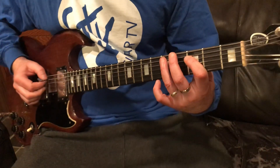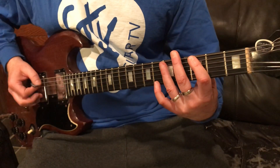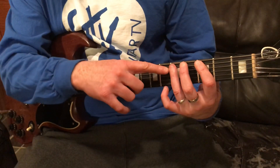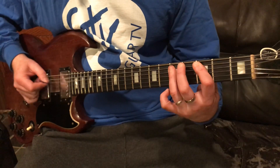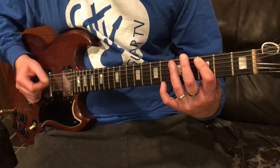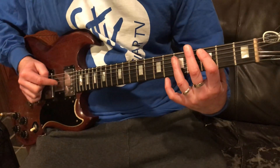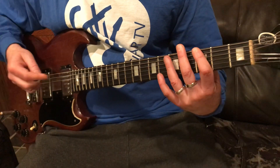Then we're choking again. Now we're hammering three to five on the fifth string, so I'm hammering and folding my finger down and I'm playing the fifth string and the fourth string. Then I'm picking — up stroke on the fourth string fifth fret — and we're gonna keep doing that.